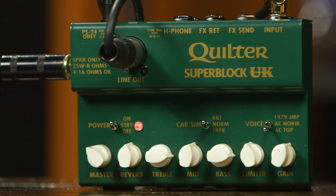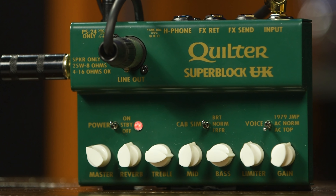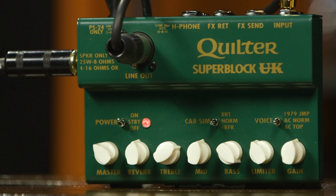As for the three cab sim options, let's go through them one by one. First up is BRT, which is obviously an abbreviation for bright — a cab simulation of a small, bright-sounding speaker, and I used that one for the Strat part in the intro. Next up is NORM — a simulation of a normal 12-inch speaker, and that's the one I used for both Les Paul parts in the intro. As for FRFR, this setting gives you a flat, full-range signal you can use should you want to use some other cab sims you may have instead of the ones within the unit.